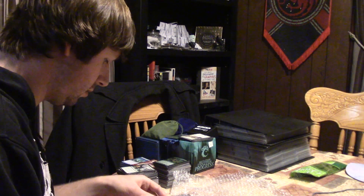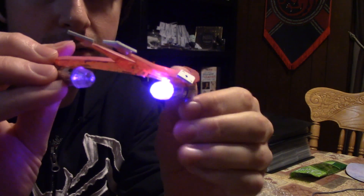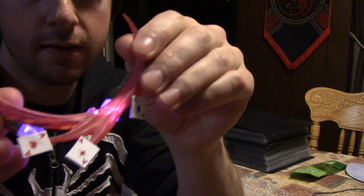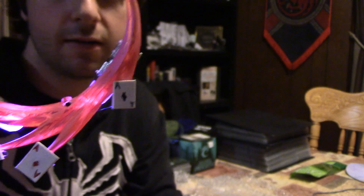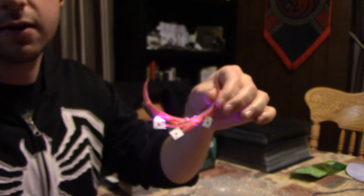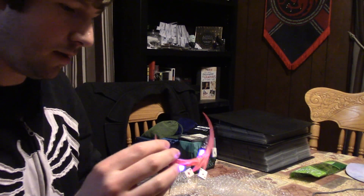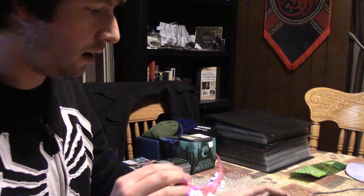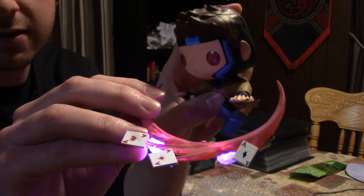I'll get out the rest of the pieces. We also have this here — they have lights on them. There we go, these have lights on them. So these are Gambit's playing cards. Gambit is supposed to be up in the air throwing his playing cards — that's the general idea here.